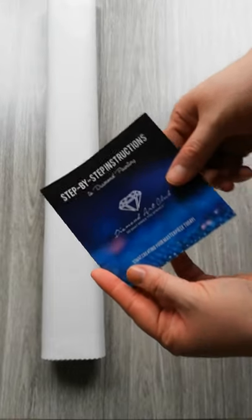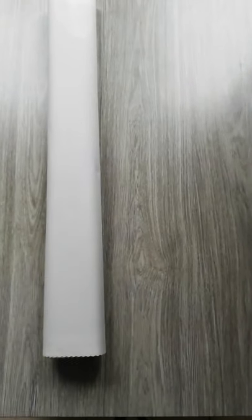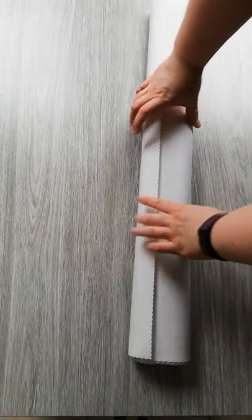You get step-by-step instructions, tips and tricks, a thank you card, how it works, and a discount code. I'm going to roll the canvas backwards — it's the port glue side, so you can roll it that way. I like to do it, but the canvas is self-flattening so normally you don't have to.